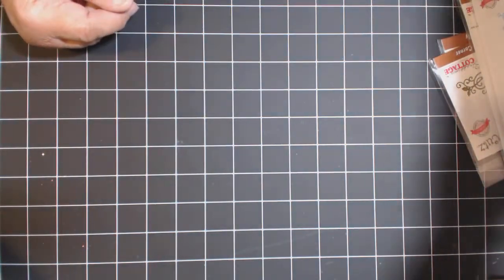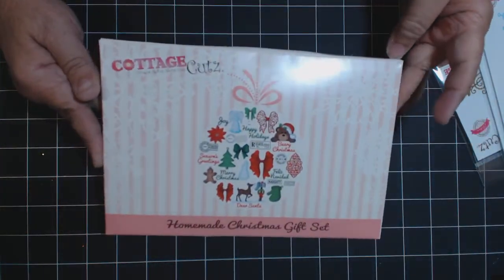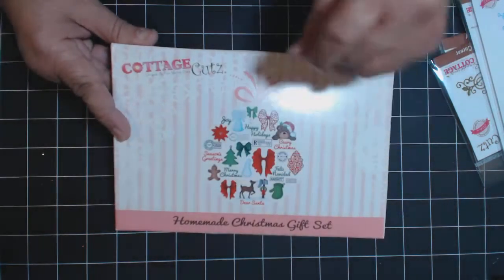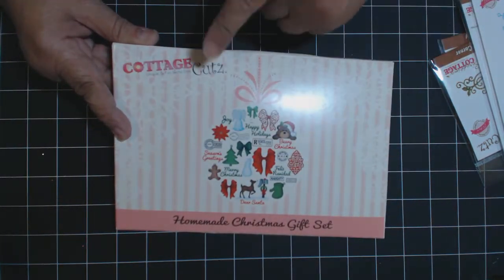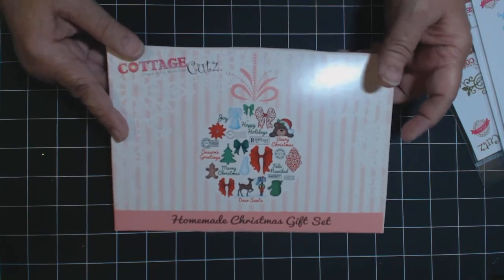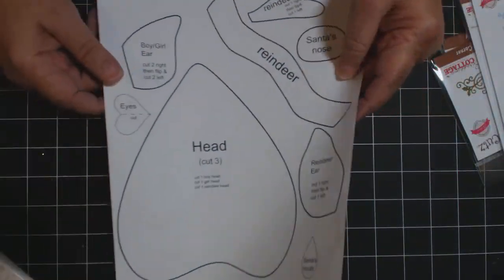And then this is the limited edition Cottage Cuts - they are a handmade gift set - and that's where we'll be using the bow, the little deer, the gingerbread guy, and the poinsettia flower. I'm sure after we'll have so much paper left over I'll probably make a couple of cards. This is the PDF file I will have for sale on my blog, and that would be $5 for the two sheets.